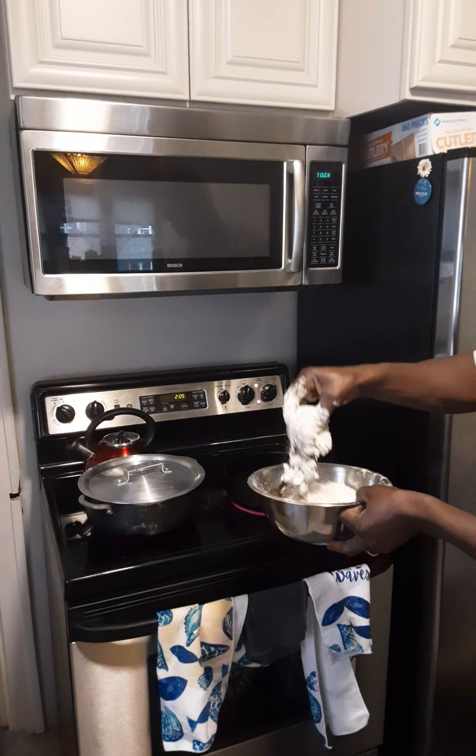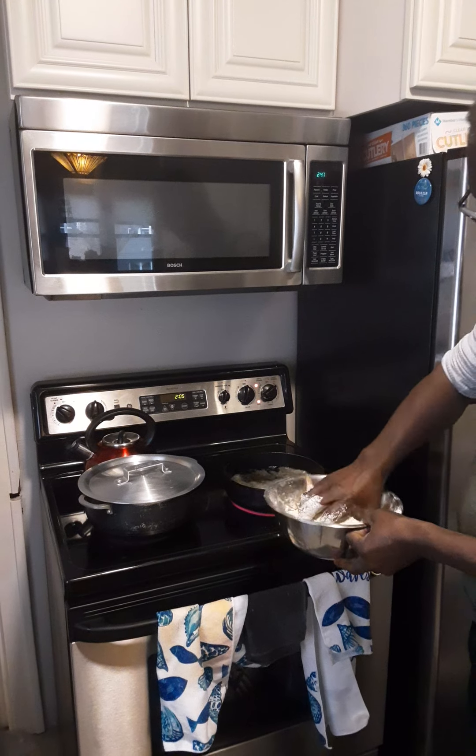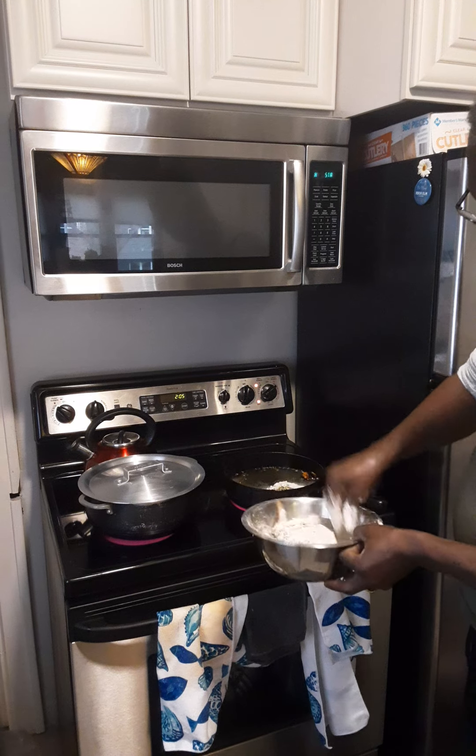Everything is okay. Here we have our chicken in the pot.